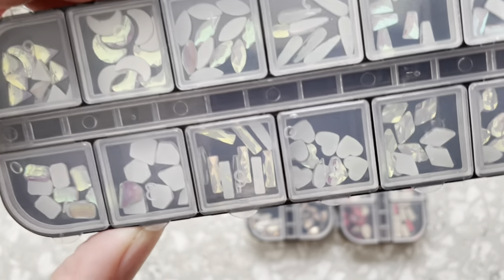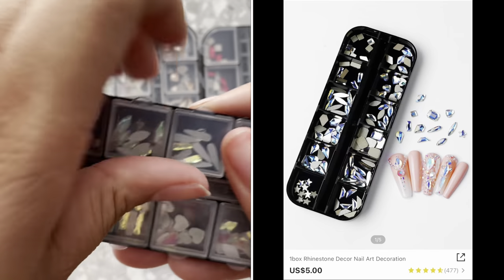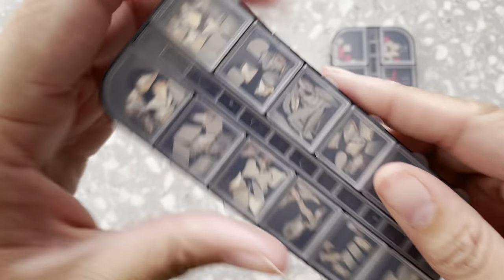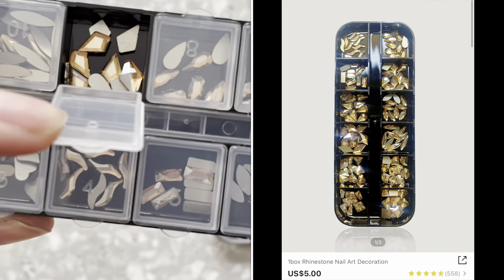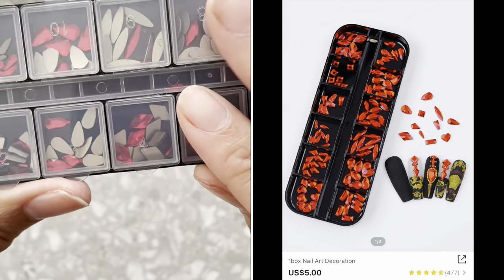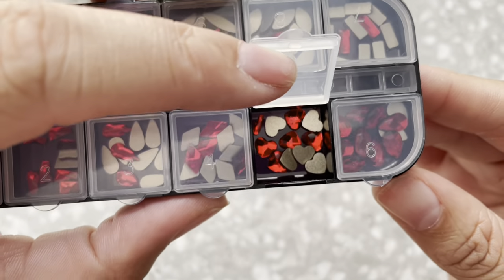The next one has kind of an aqua look to it — blue to yellow reflections — with different shapes as well so you can build up on it when doing nails. Then I got these bronze or brownish gold gems — super cute. And I think this is my favorite one: the red ones. They also have hearts, so that would be really cute for Valentine's Day. You can use these year-round though — don't stick to just red and pink and hearts for Valentine's.